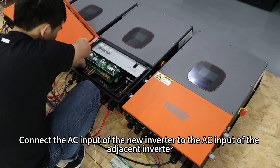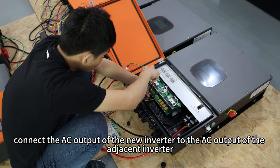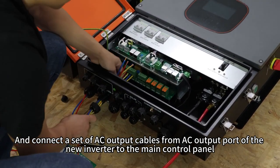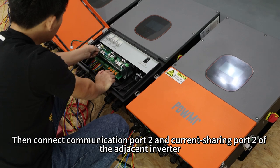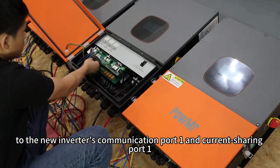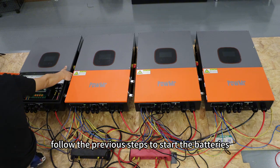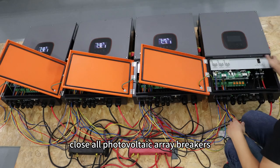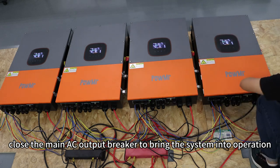Connect the AC input of the new inverter to the AC input of the adjacent inverter, and the AC output of the new inverter to the AC output of the adjacent inverter. Then connect communication port 2 and current sharing port 2 of the adjacent inverter to the new inverter's communication port 1 and current sharing port 1. After completing the wiring, follow the previous steps to start the batteries, power up each inverter, close the AC input breakers, close all photovoltaic array breakers, and close the AC output breakers. Finally, close the main AC output breaker to bring the system into operation.